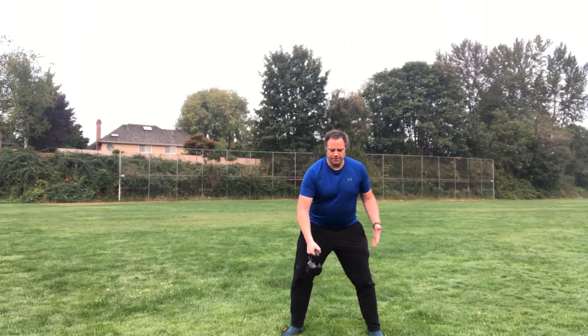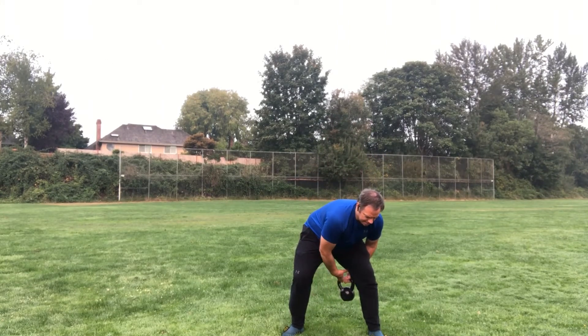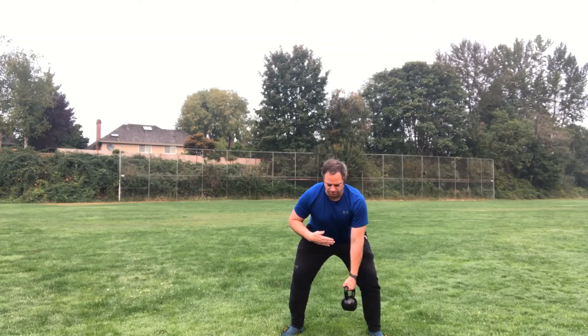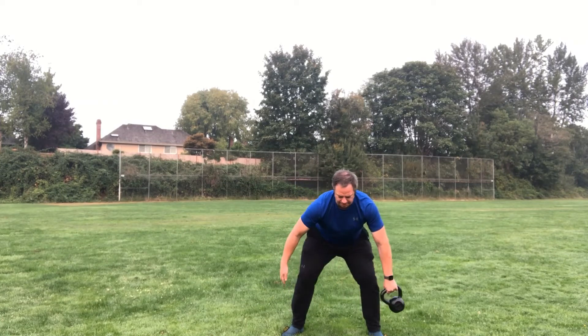Now I have it in my hand. The figure eight — I'm gonna go through my legs, pass it off and then come around. I'm trying to keep tight through here, and then we're going through the other leg, just back and forth like this.